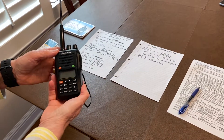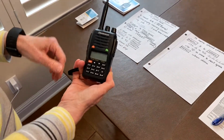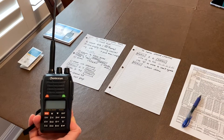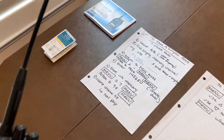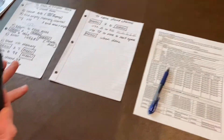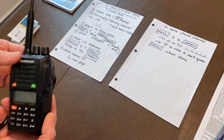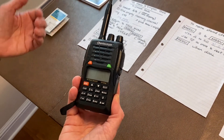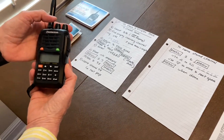Hi, this is Margaret with Walnut Creek CERT, call sign Alpha Juliet 6 Lima Papa. I am creating a little video on how you can store a simplex frequency in your Wouxun KG-UV3D or equivalent handheld radio. I'm going to take you through it step by step and I'm also going to attach in the link the documents that I'm going to refer to. I want to caution you that some of this will go fast, but the purpose of putting it in a video is that you can stop the video, rewatch it, and I'm always available to help you in real time.